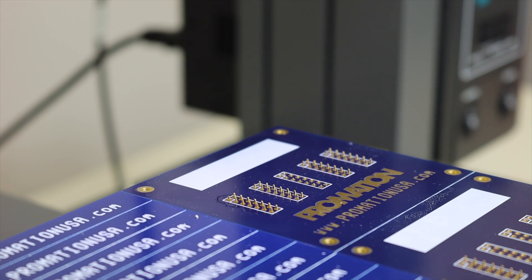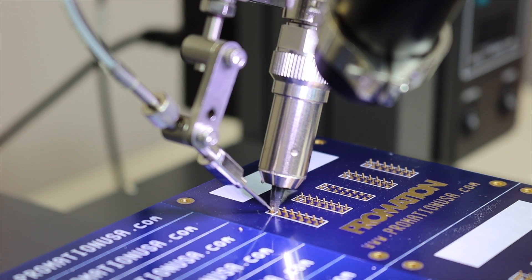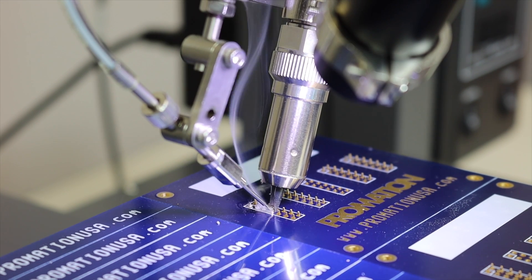Our Pro Series upgrades take the system to the next level. Upgrades include a 180-watt series soldering system, signature HD process viewing camera kit, heated nitrogen output kit, and end effector fume extraction kit.